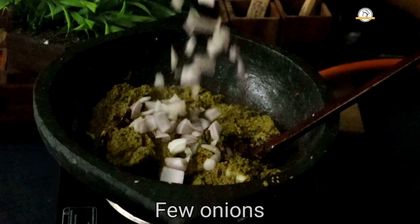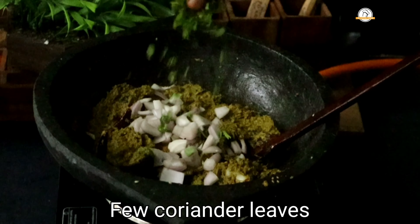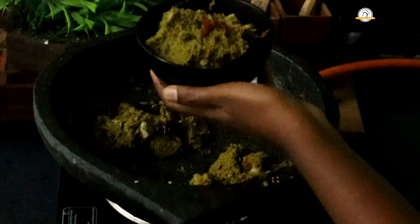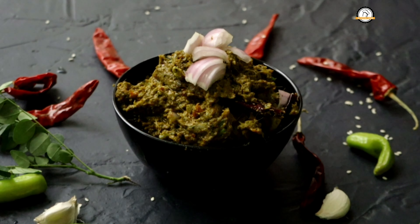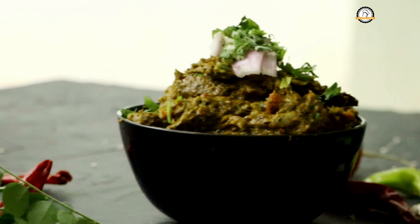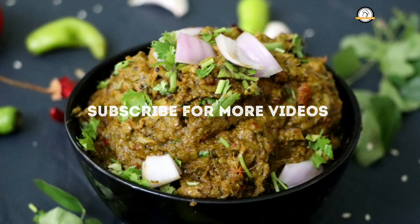You don't need to sauté further — just mix and switch off the flame. Finally add a few chopped onions and chopped coriander leaves, give it a nice mix, and your chutney is ready. Transfer to a serving bowl. This tastes so good — you can have it with rice, roti, idli, dosa, and chapati. Hope you like the recipe. Do like, share, and comment on our videos and don't forget to subscribe to our channel.